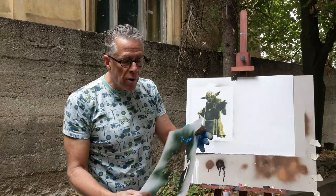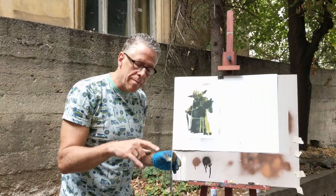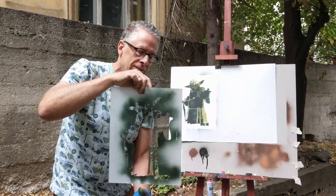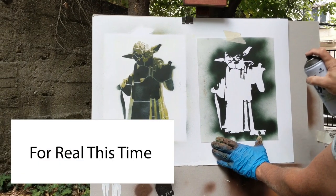Let's give the Yoda one more try with what we've learned from the first time around and with the modifications we made to the stencils.